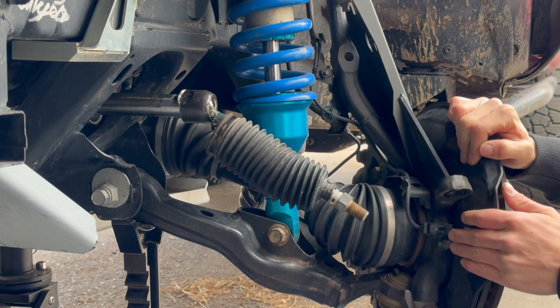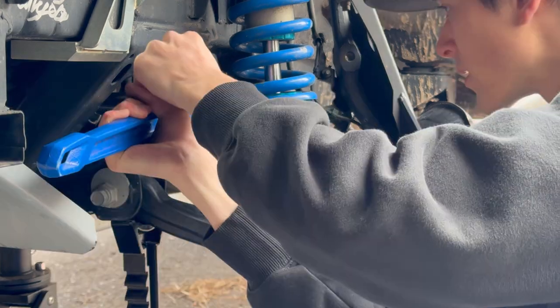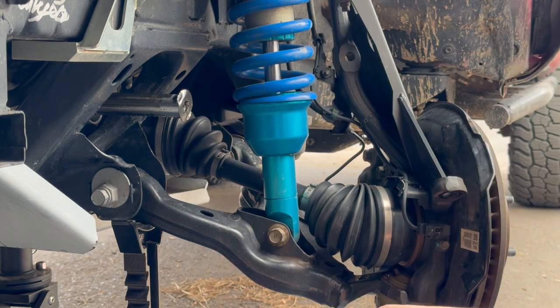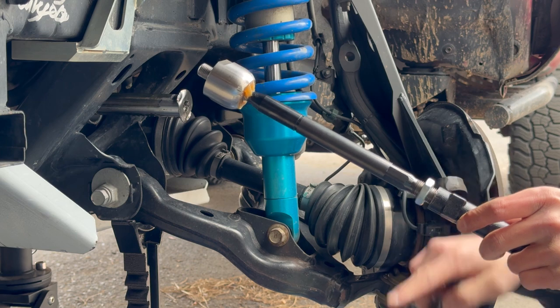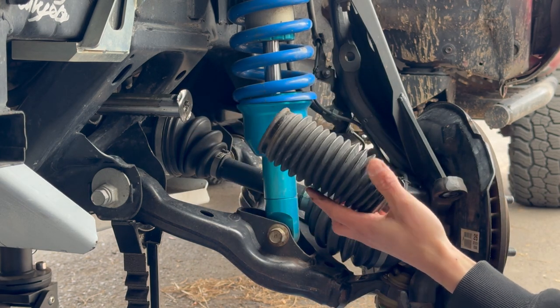I turned it all the way to the driver's side so that this portion sticks out a little further, which gives me a little bit more room to work. There's that nut that we're hopefully going to reuse. The boot seems fine — it's not dried, cracked, or anything — so I'm also going to reuse this.